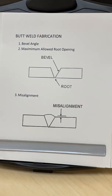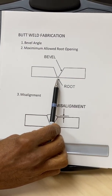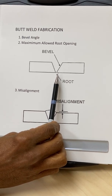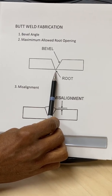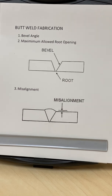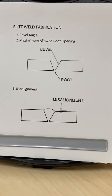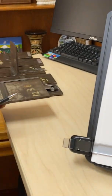The next thing we look for is the root opening. Normally the root opening will be zero, with the maximum allowed root opening of maybe 1/32nd of an inch or 1/16th of an inch, and this can simply be measured with a regular ruler.